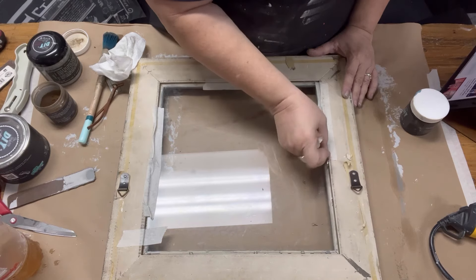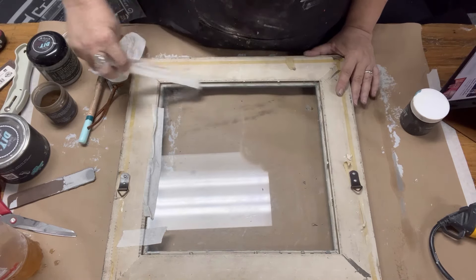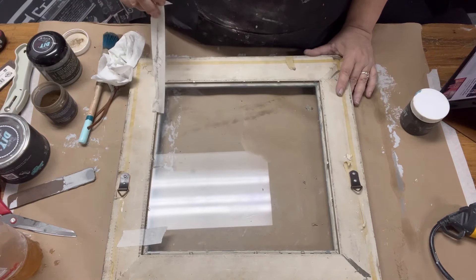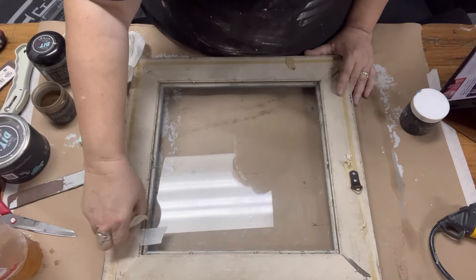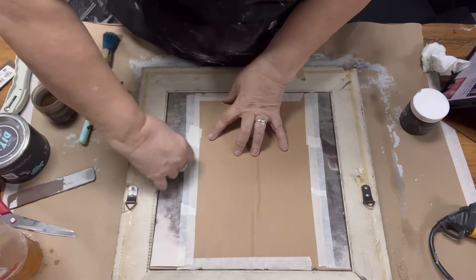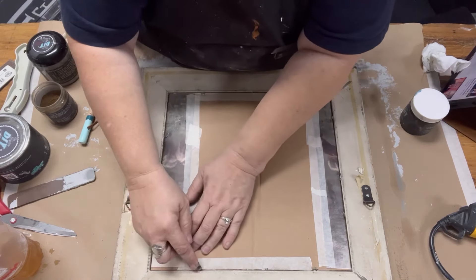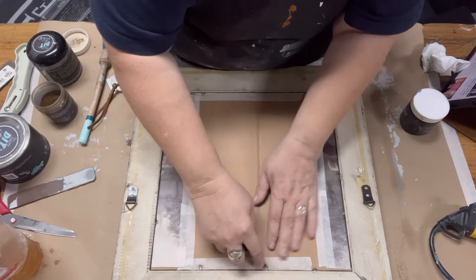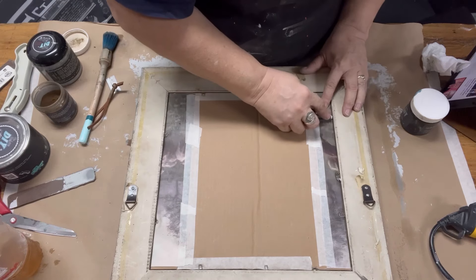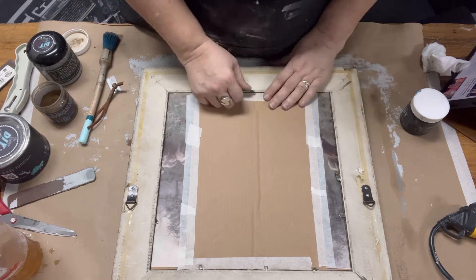When I painted, I added tape to the back to hold the glass in place so it didn't fall while I was painting the front. Now I'm removing that tape and going to put the cardboard and piece of art back in. If you want this to look professional, you can use postal paper and postal tape to tape the back on, working around the D-rings, and you'll have a great professional finish.